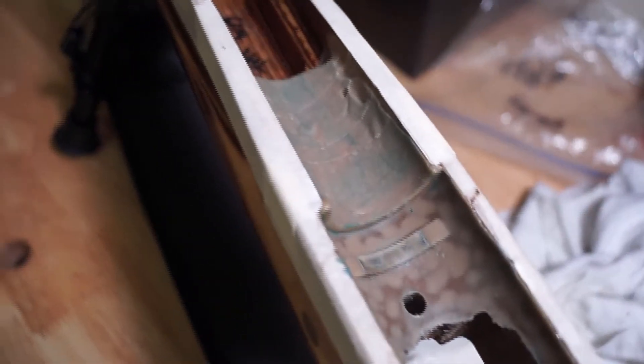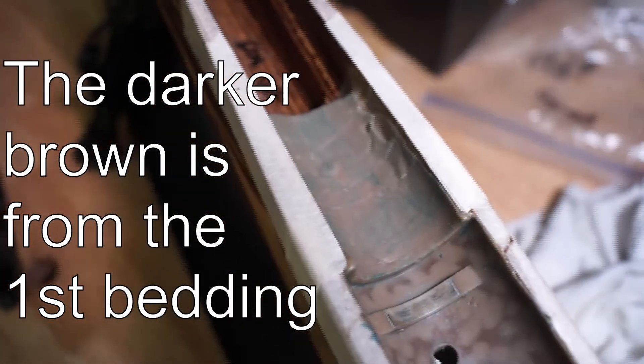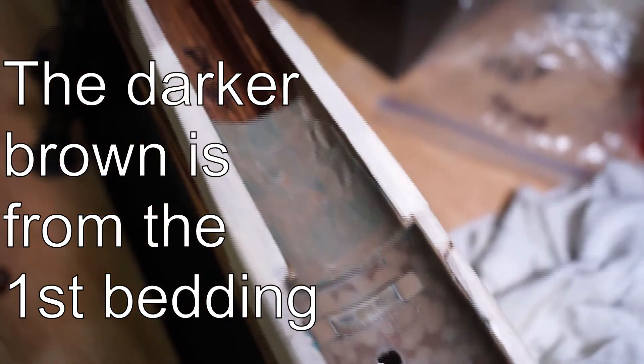We got the inside bedded. We just need to do some trim work, especially in the trigger group area, and clean up some of these rough edges. You can see I put a lot of epoxy in the barrel channel — that's because I mixed up way too much and didn't want it to go to waste. You don't need to do this. So we'll clear up some of this release agent, trim up some edges, and then we'll be ready to shoot once it all cures.